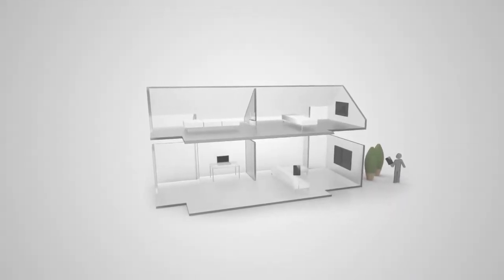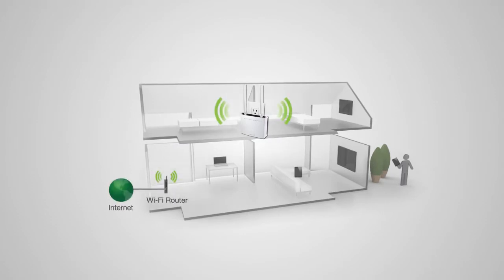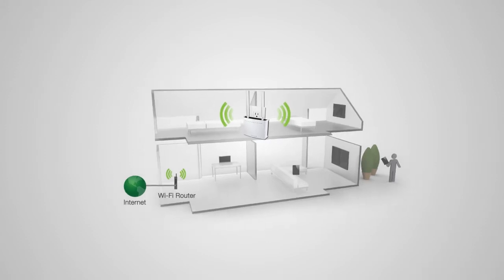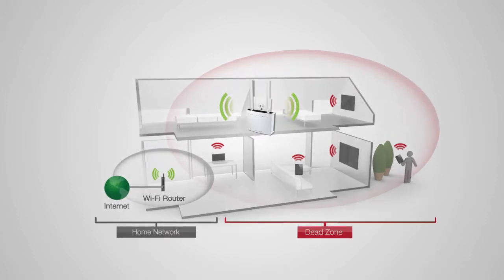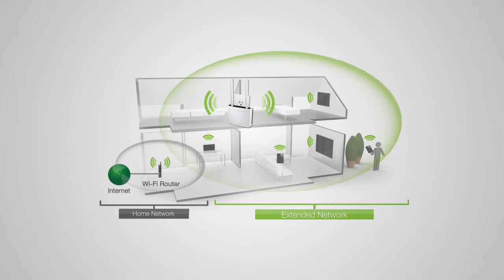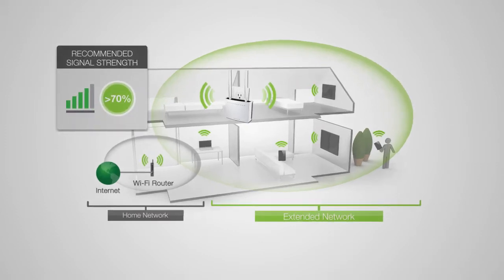Before we start, we need to find an optimal location to place your range extender for setup. The range extender should be placed in a location where it can obtain a strong signal from your home router. This is typically somewhere about halfway between your home router and your Wi-Fi dead spot where you receive no usable signal. Find a location where you can still receive a strong signal — we recommend four to five bars when using your wireless laptop to connect to the wireless router.